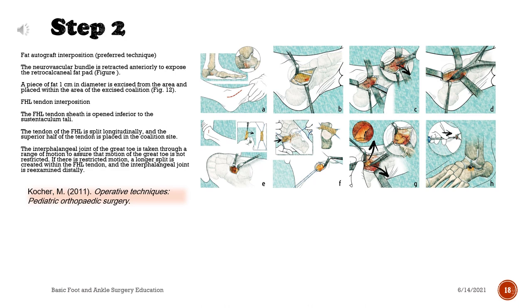FHL tendon interposition: the FHL tendon sheath is opened inferior to the sustentaculum tali. The tendon of the FHL is split longitudinally, and the superior half of the tendon is placed in the coalition site. The interphalangeal joint of the great toe is taken through a range of motion to assure that motion of the great toe is not restricted. If there is restricted motion, a longer split is created within the FHL tendon and the interphalangeal joint is re-examined distally.